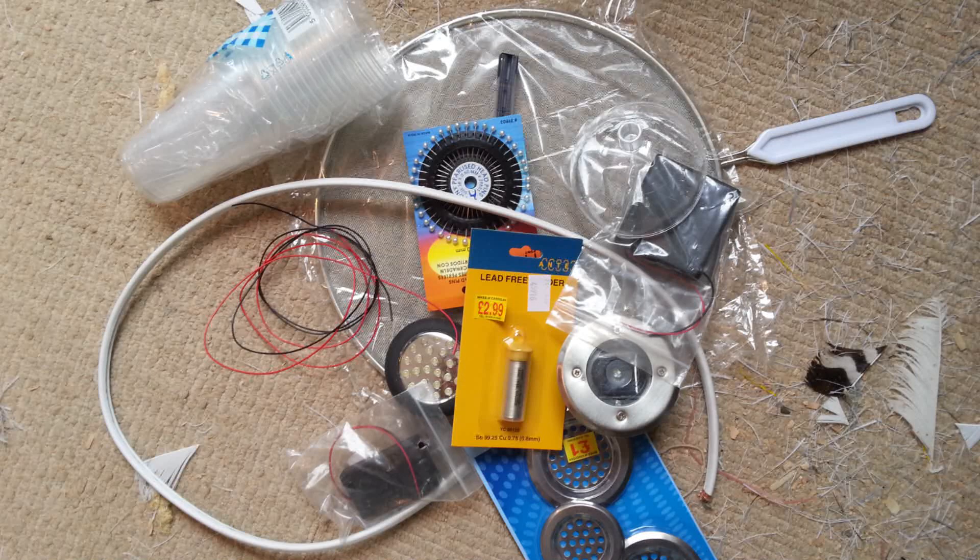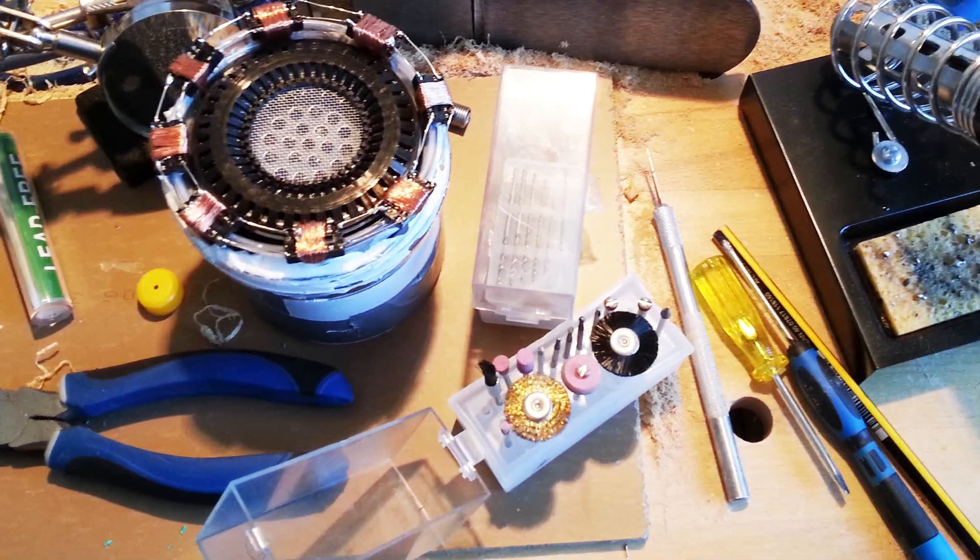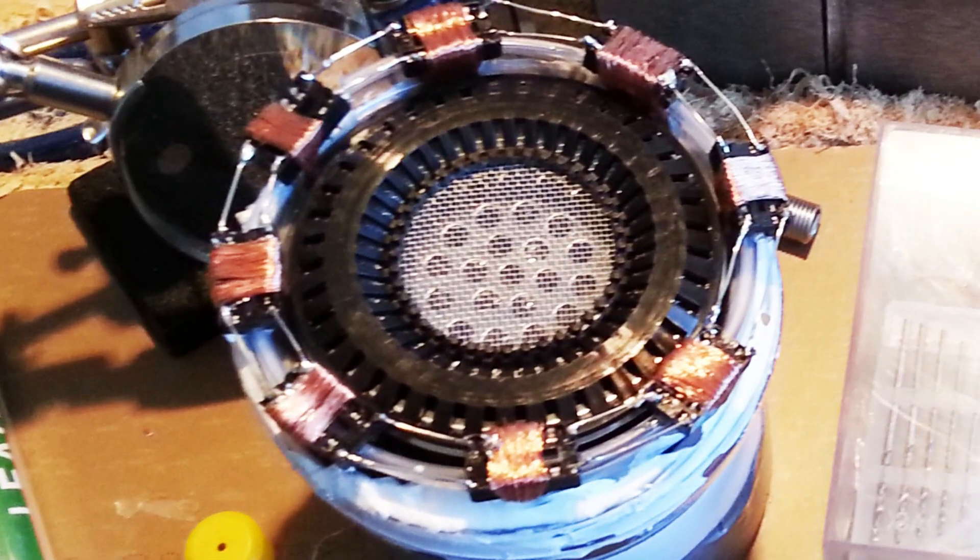Following the instructions on a fellow YouTuber's channel, James Bruton from ex-robots.co.uk, whose info I'll put in the description below. I made the arc reactor from various bits and pieces that are all available in your local pound shop: sink strainers, wire mesh, plastic pin holders, plastic cups, LED torch, plastic cover from a garden solar light - you name it. I gave it a go and put all those bits and pieces together using glue gun and the soldering iron.